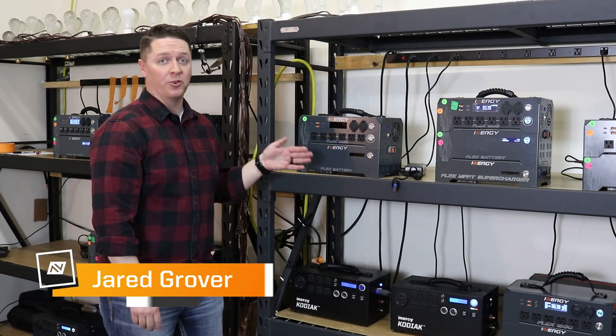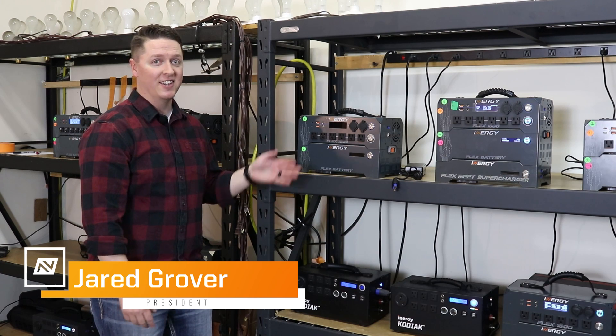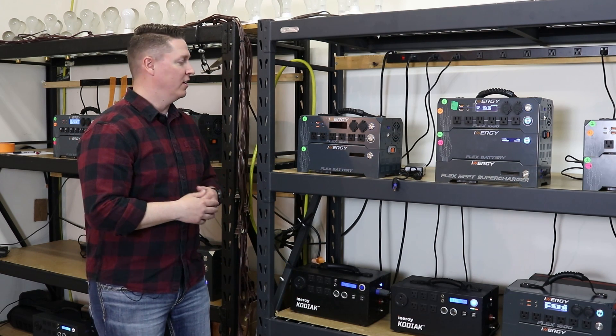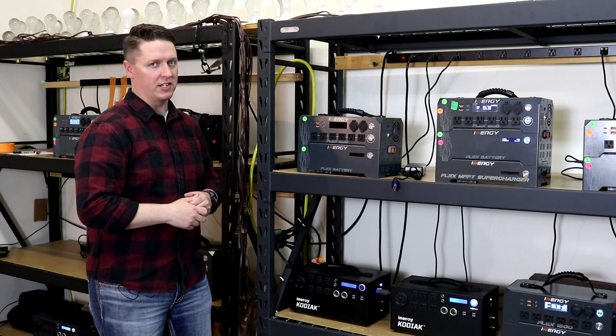We're here in our quality control department where we've just received our very first run of the Flex 1500s. We're super excited to have them and want to show you a little bit about how they work. We haven't ever walked anybody through how the LCD works, so let's get started on that.